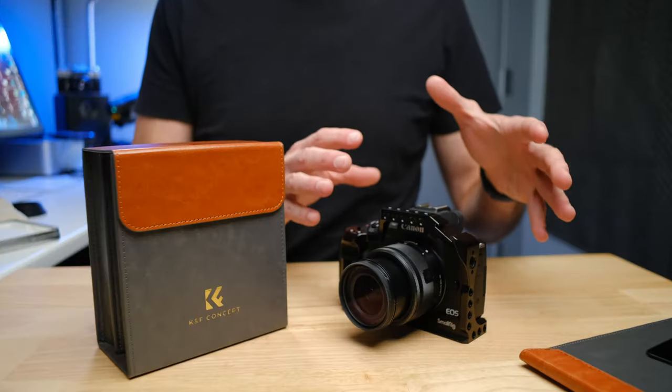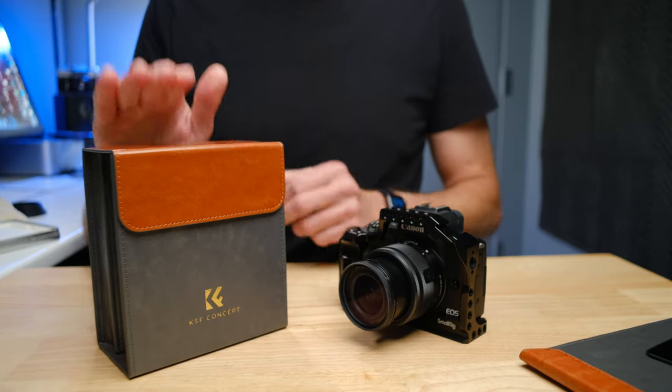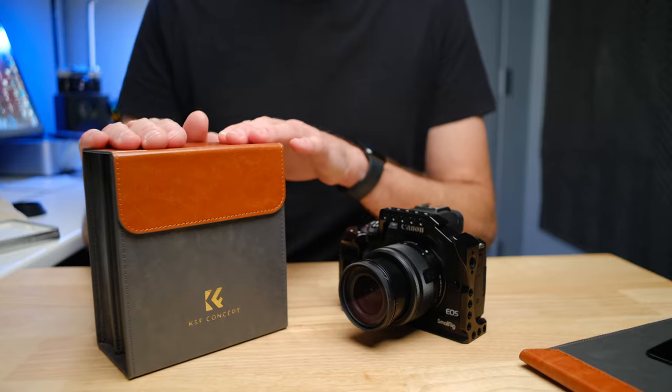Today we're heading out to do some long exposure seascape photography with the Canon M50, and I'm pairing the Canon M50 up with the new KNF Concept Professional Filter System. It's a professional square filter system.